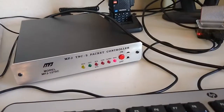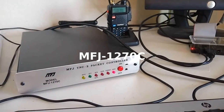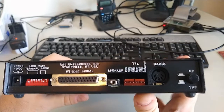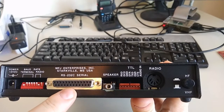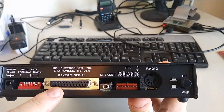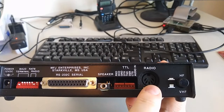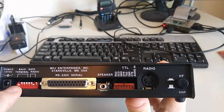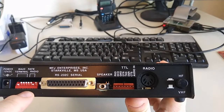This particular TNC model is discontinued, so I won't spend a ton of time on it since the TNC in your setup would probably be different. The main things to cover are the interface to the PC — in this case a DB25 RS-232 serial interface port — and the DIN connector that goes to the radio. I've also got dip switches that control the baud rate between the PC and the TNC, as well as the baud rate at which the radio will be sending and receiving.